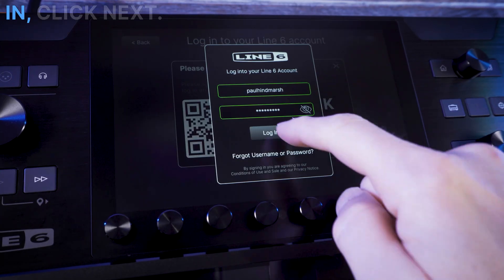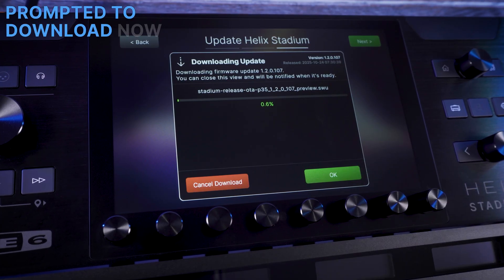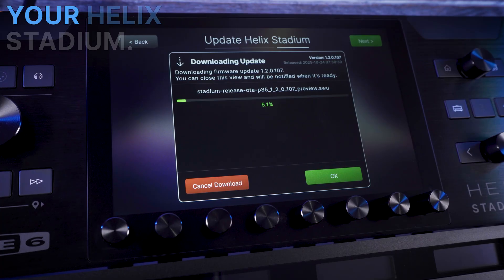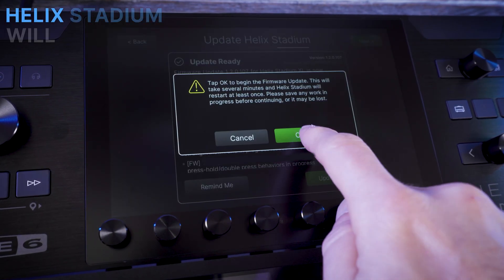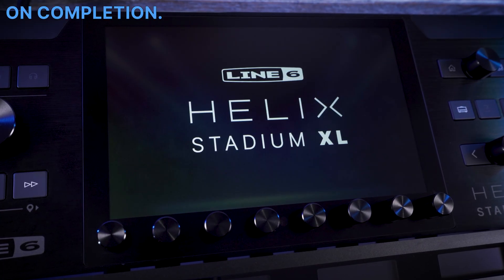Once you've logged in, click Next. If there is an update available, you will be prompted to download now. You are now downloading firmware ready to update your Helix Stadium. When the download is complete, click Update Now. Helix Stadium will then go through the update procedure, showing you a final splash screen on completion.